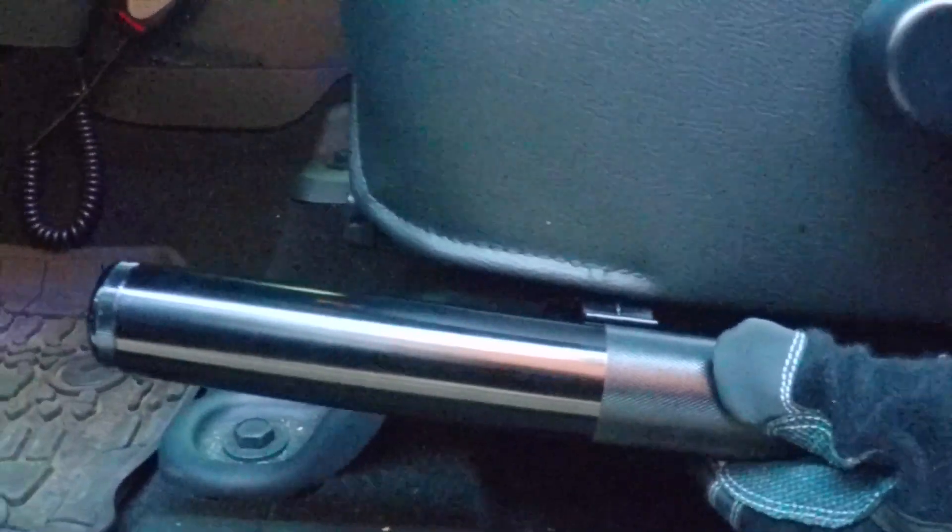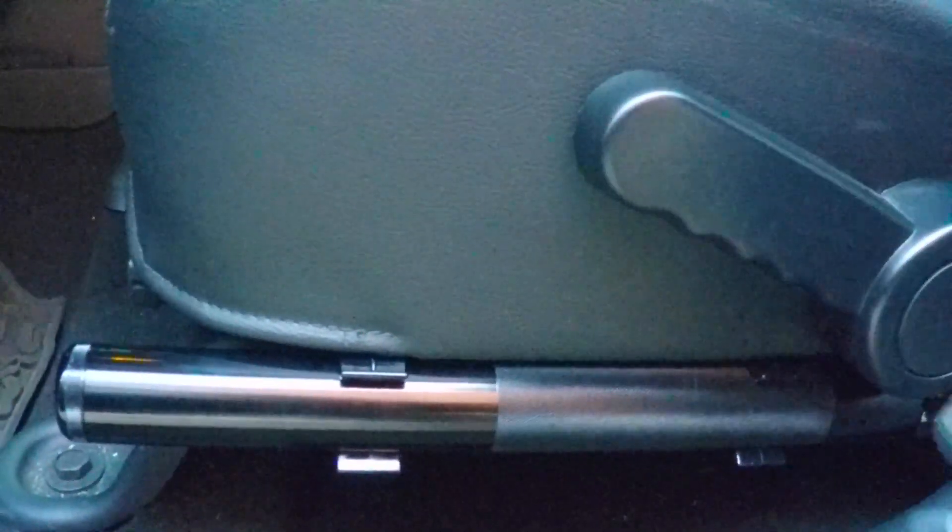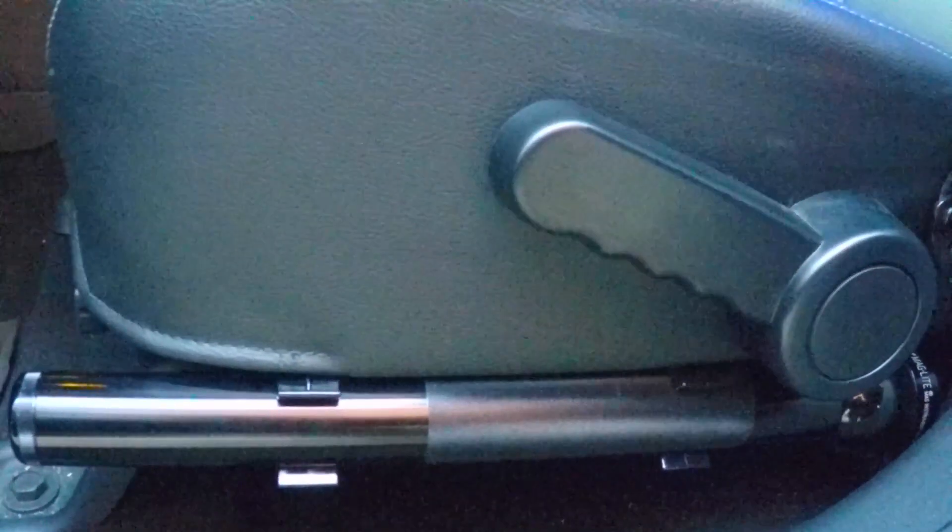If I mount the Maglite like this, the seat right now is all the way back. I can move the seat forwards and back — there's no interference or anything. It's a perfect spot for a Maglite.